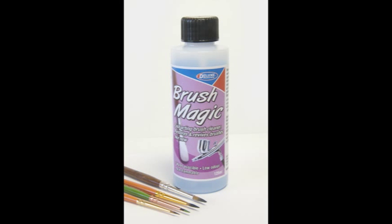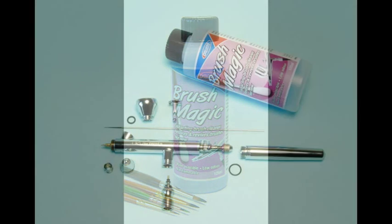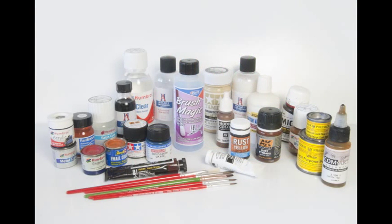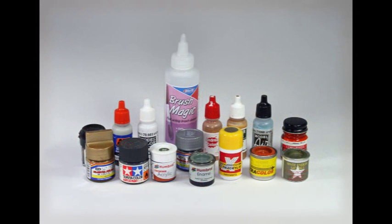In this video we will show you how Brush Magic works so well with both fresh and dry paints, with different types of brush and also with airbrushes. Brush Magic has been developed and tested to work with a wide range of model and hobby paints, including enamels, acrylics, lacquers, varnishes, textured paints, washes and weathering powders.